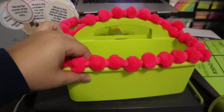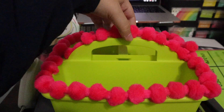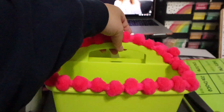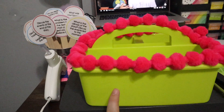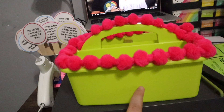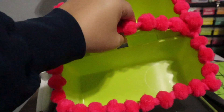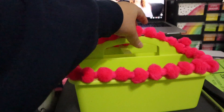I just hot glued these pom-poms onto my VIP caddy and I think it's so cute and colorful. I'm going to put 'VIP caddy' on the side with my Cricut, but my Cricut is at my mom's house right now, so this is cute. I'll show you the stuff in it in a second.